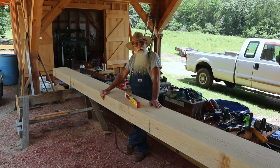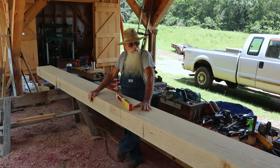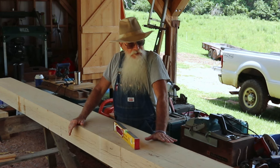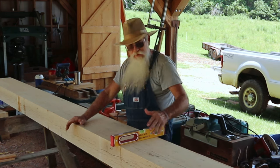I'm working this timber out just like I would working a log. I actually have the outside — what I'm going to allow to be the outside face — facing up, because on this particular project the outside will be the control. On my log cabins I always use the inside face of the log as control, but in this particular case I'll use the outside.